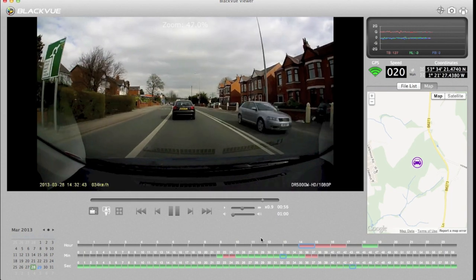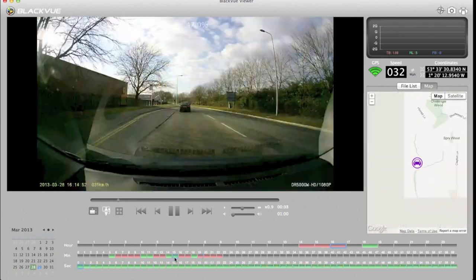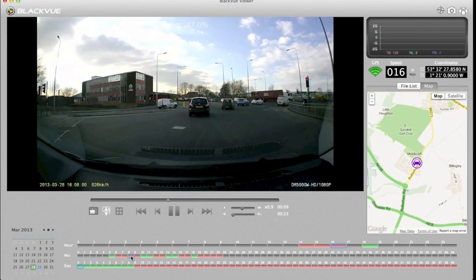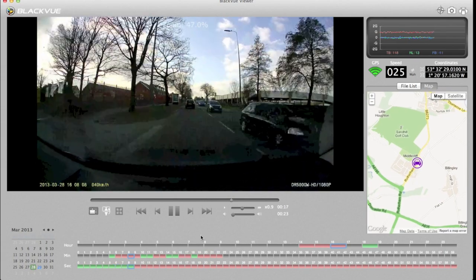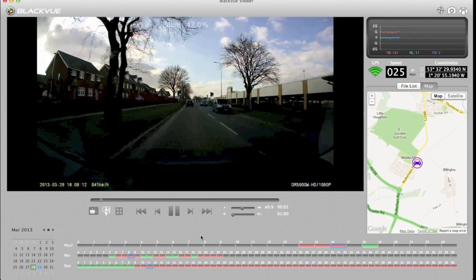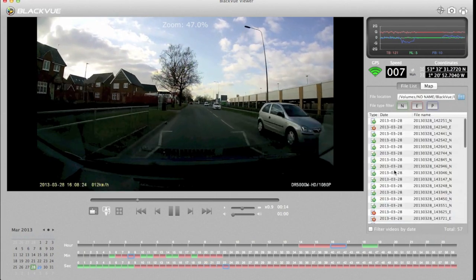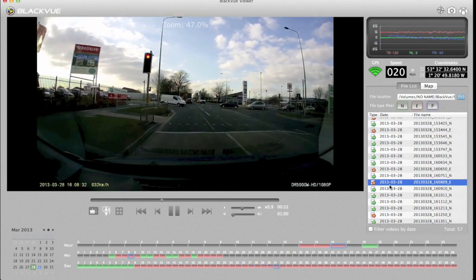I want to show you something that happened later in the trip, around the 4:20 mark. Notice these red dots — these indicate events, when the car makes a sudden movement that the camera recognises as significant, either up, down, forward or back. Here a person walks right in front of the car and I had to brake sharply. You can see the G-force sensor spike at the top, and that created a red event file. Looking at the file list, the 'E' stands for event.